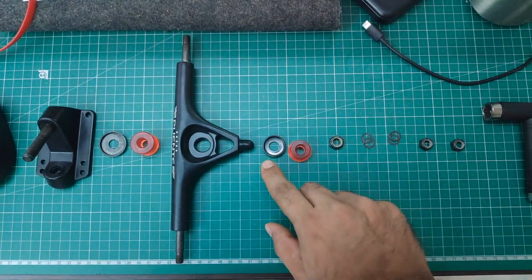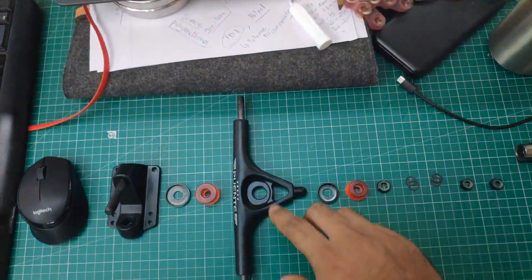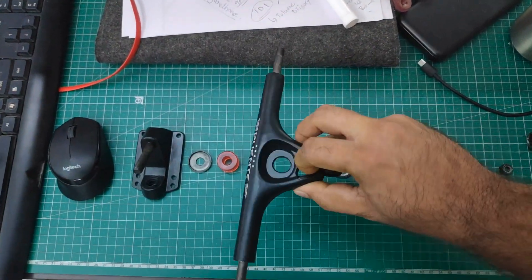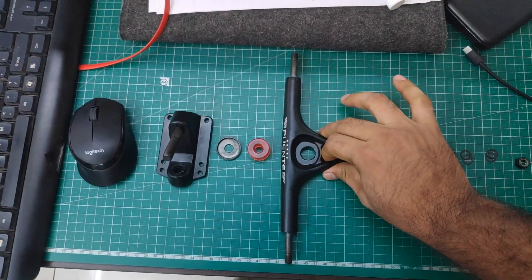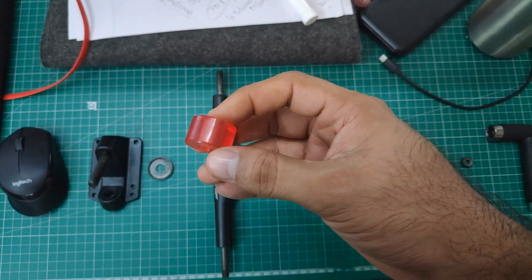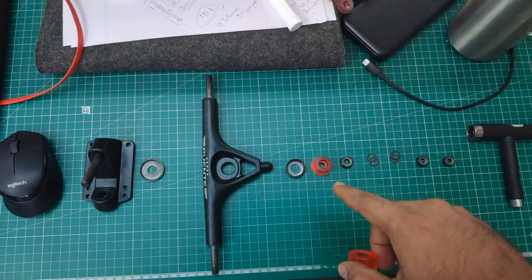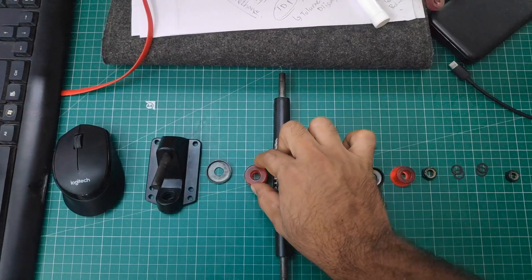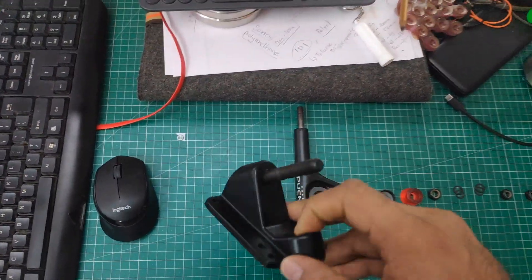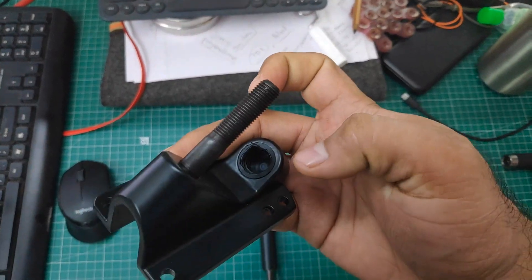Next comes the cone bushing and the cup washer for the cone bushing — this one sits on top of the cone bushing. Then comes the hanger itself. As I mentioned, this hanger can be reversed — it can be put in either way. Then comes the barrel bushing; I may have been calling it a cylindrical bushing — forgive me, I was new to this and still learning the terminology. This one is called a barrel bushing, and these have an inner diameter of 10 mm. Next is the cup washer for the barrel bushing, which goes on the bottom, and then you have the base plate itself with the kingpin.